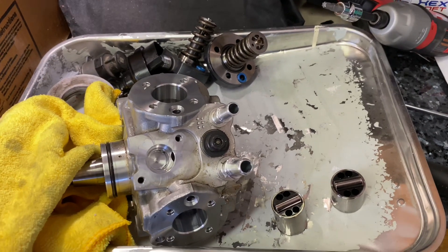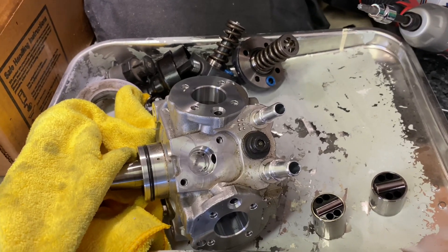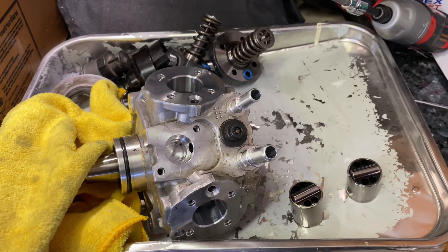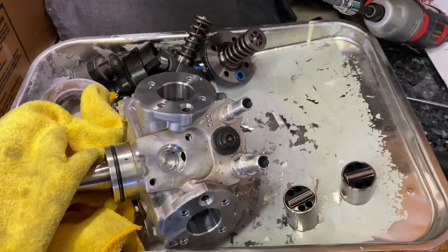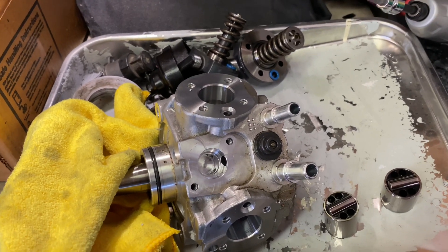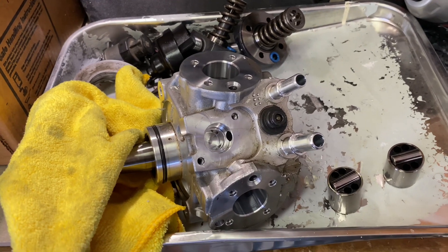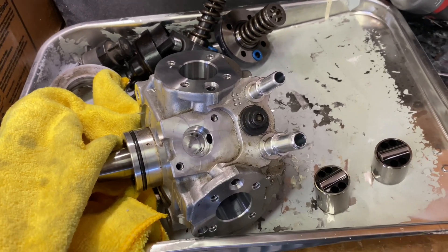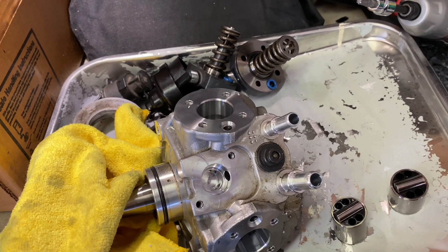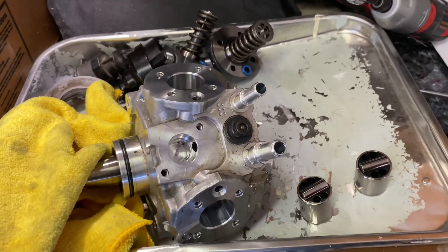What's going on everybody — you might be wondering what this mess is here in front of me. For those paying attention it should be pretty obvious, but let me fill you in. In the previous video we were talking about how we ordered the CP3, and we went ahead and did the swap. For the new folks, this is a 2019 CP4.2 that came out of my 2019 Cummins. There have been some issues with these going out on all the brands and manufacturers.